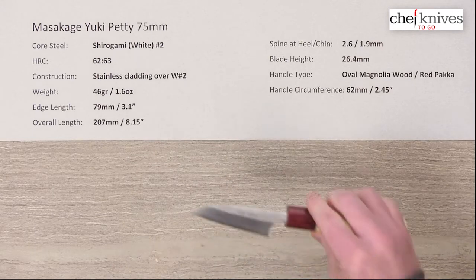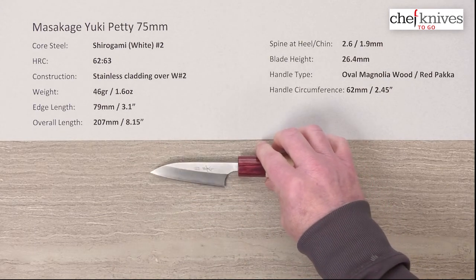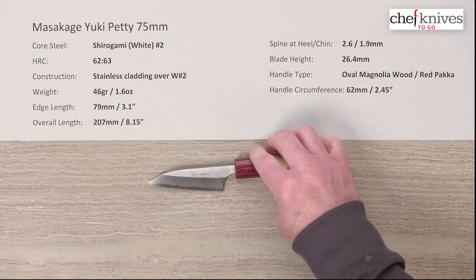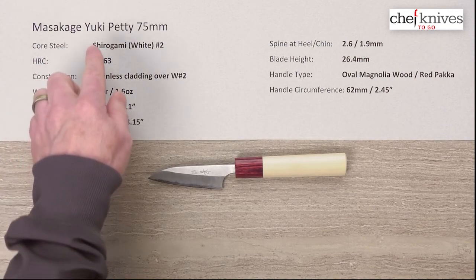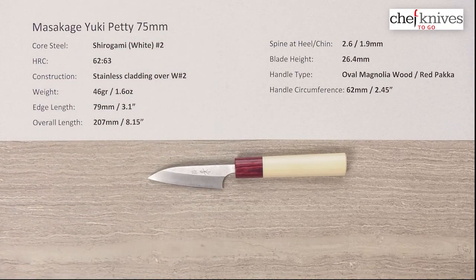I'm not really going to do a cutting board demo here because you're probably not going to be doing on-board work with it, though you could in a pinch. It's a neat little knife — a really cool option if you're looking for something quite unique, a departure from the standard western style paring knife. This is the Masakage Yuki Petty 75 millimeter knife.